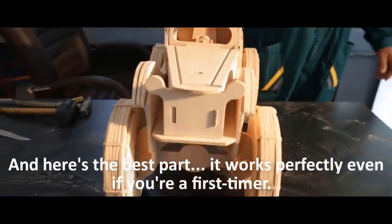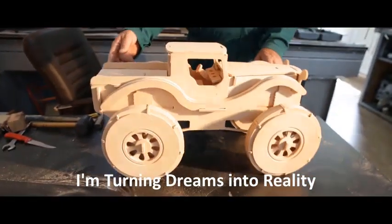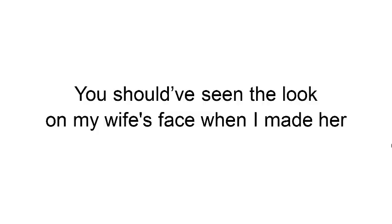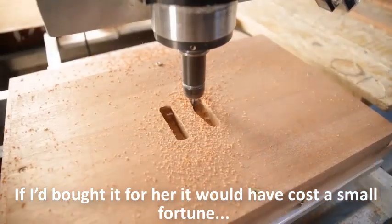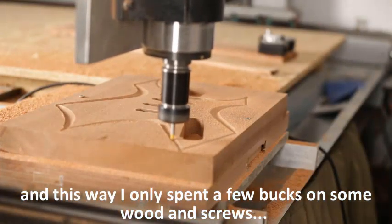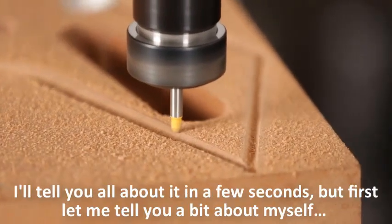Here's the best part — it works perfectly even if you're a first-timer. I myself have been using this for well over two years now and I'm turning dreams into reality. You should have seen the look on my wife's face when I made her a limited-edition high-end dressing closet she saw in a magazine. If I'd bought it, it would have cost a small fortune — this way I only spent a few bucks on wooden screws. I'm making unique pieces of furniture most people only dream of for pennies on the dollar, all from lumber.